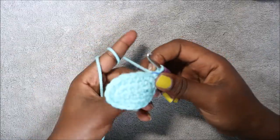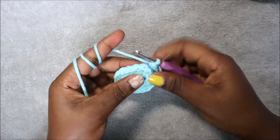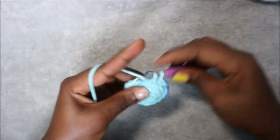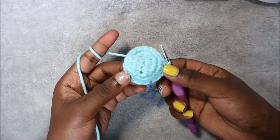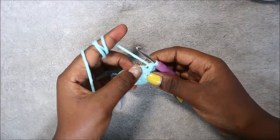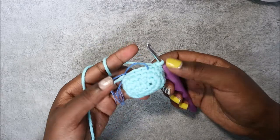In our fourth row we are going to do three single crochet then decrease and repeat three times, then single crochet in the remaining stitches. Single crochet one, two, three, then decrease one time. Repeat two more times — three single crochet, decrease, three single crochet, decrease — then do single crochet in each of the three remaining stitches for a total of 15 stitches.